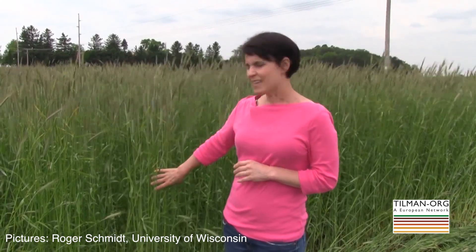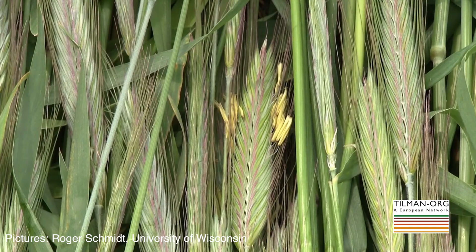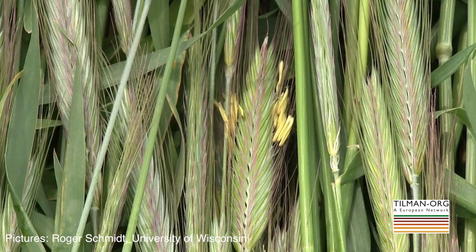My research program focuses on the roller crimper system, the technique that's been pioneered by the Rodale Institute, which involves a fall planted cover crop. Typically we use a cereal rye within this system that is planted usually by the beginning of October at a fairly high seeding rate, a higher seeding rate than you'd use for a typical green manure planting.